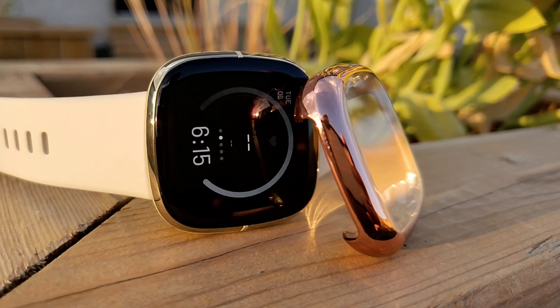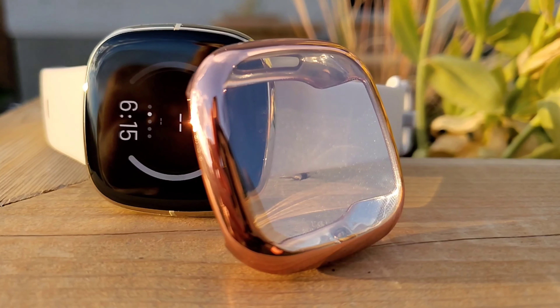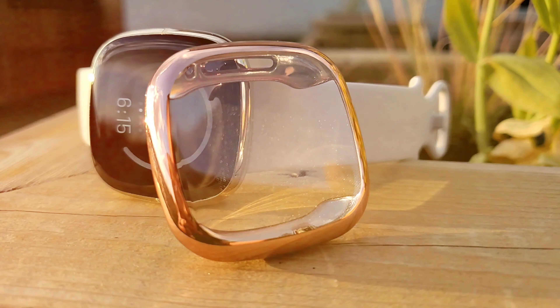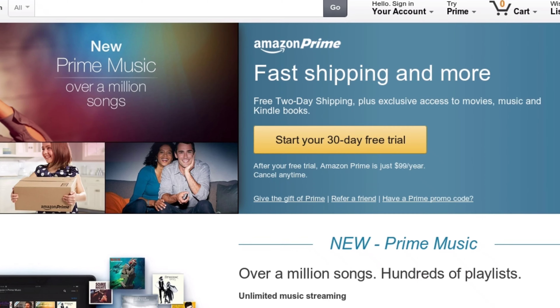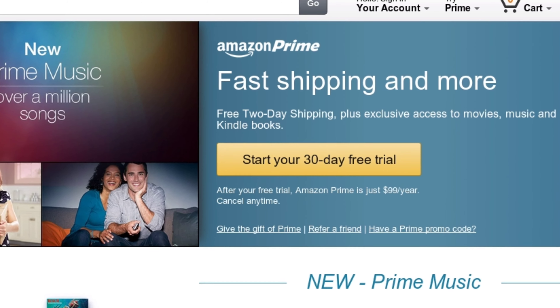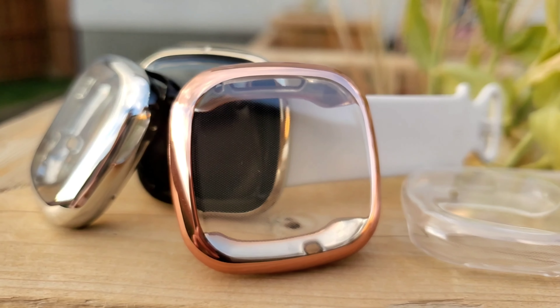I got it from Amazon for just 10 Canadian dollars. You'll find a direct link in the description of this video. If you're an Amazon Prime member, you can get it delivered in just two days. If you haven't tried Prime, you're missing out — try it from the link in the description for absolutely free, especially with Prime Days on the way.